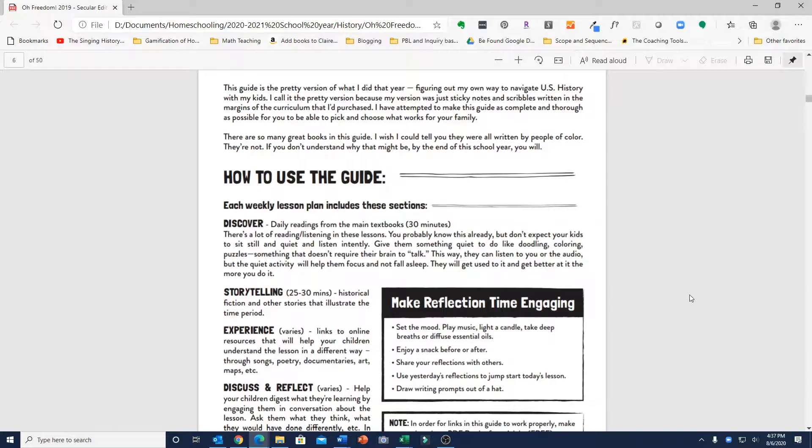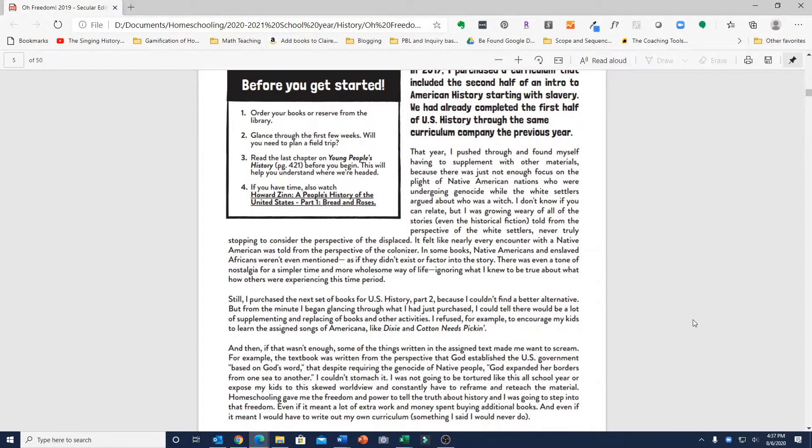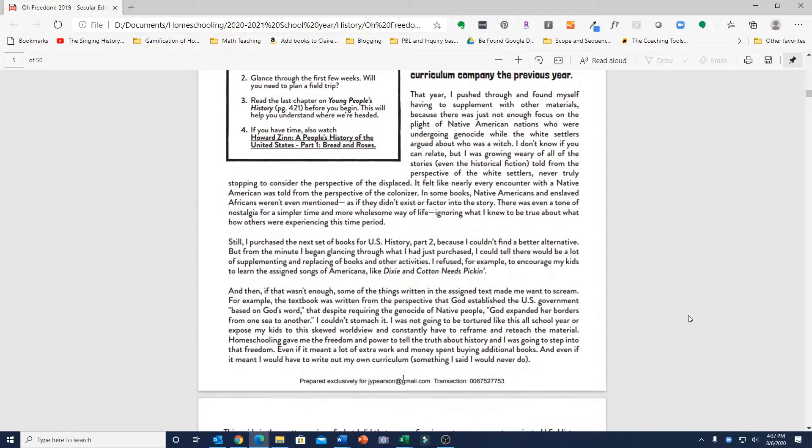The guide starts out with a welcome and explains why the person who wrote this decided to write her own history curriculum. She felt that typical history curricula were lacking in a perspective that told the point of view of Native Americans and African Americans and other minority groups in this country. So she couldn't find a good alternative and decided to write her own.